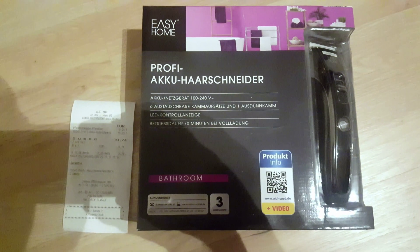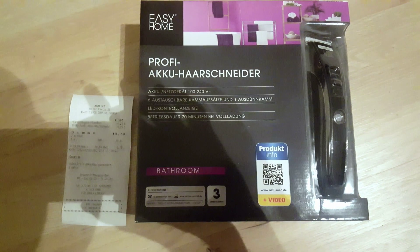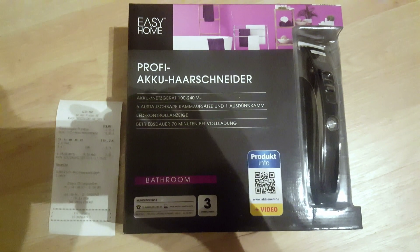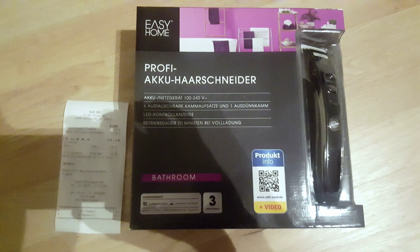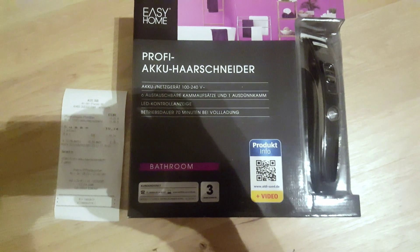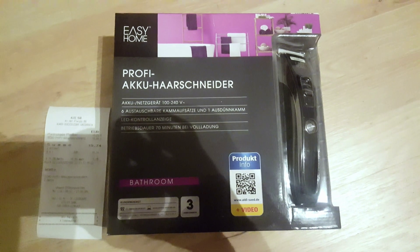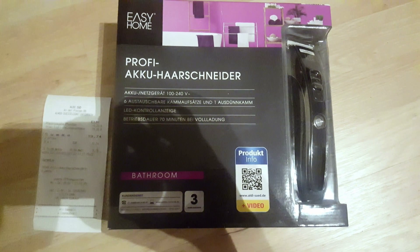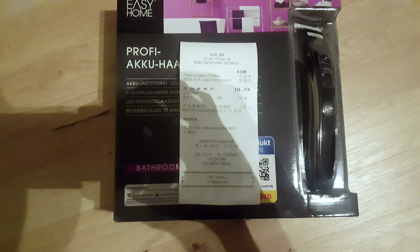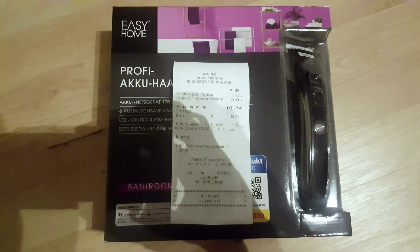I just want to make a quick video on these Aldi brand clippers that they have on sale this weekend here in Europe — I'm in Germany. My other hair clippers broke; I have some Remingtons and it's a spring on the inside that broke. I'll show that a little bit later, but for now I just wanted to review these to see if they're worth it for €19.74, which is equivalent to about $24 US dollars. So $24 for some wireless clippers.